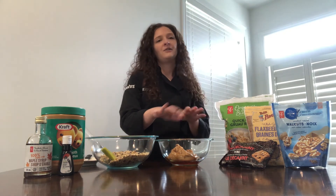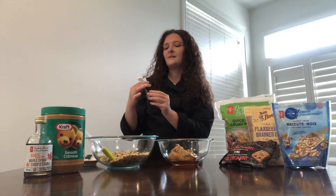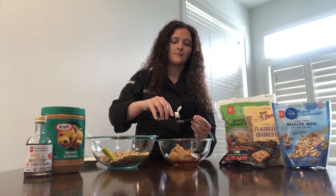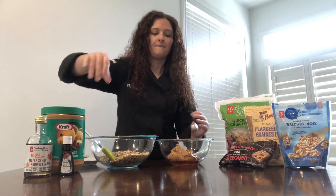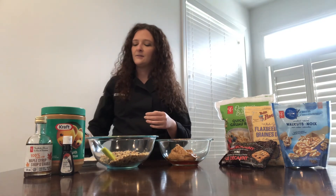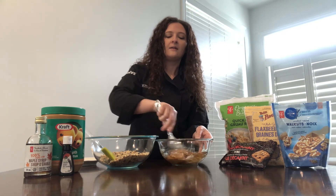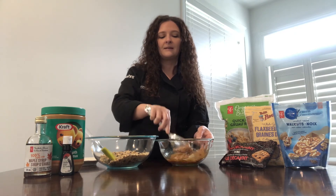This is like our binder mixture. And to that, I'm going to add some vanilla — a teaspoon. So once our dry and our wet ingredients have been combined, we're going to mix them together.